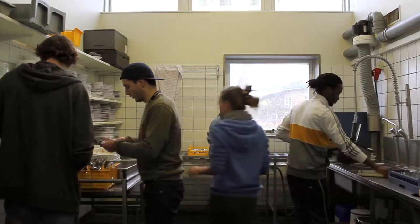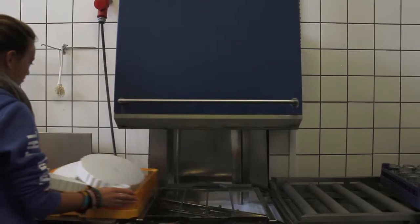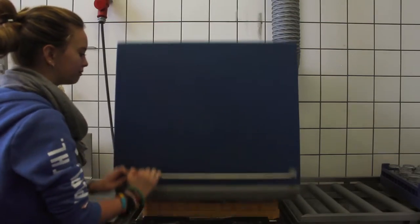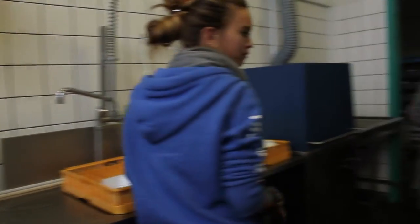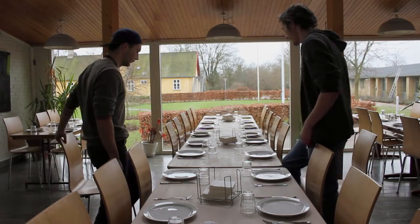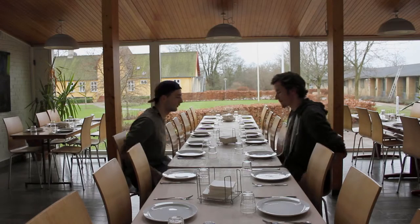Inside the beast's belly, you have the washing group, managing ferocious machines, hungry for dirty dishes, sorting and arranging everything into their assigned shelves. It's like a dance in a mini saloon, decorated by metal and ceramics. All of which culminates into another area, ready for dining and bonding.